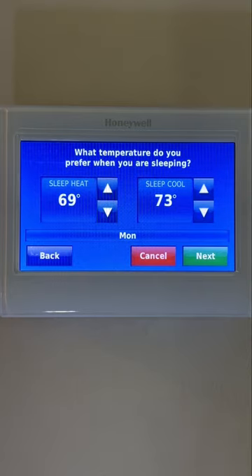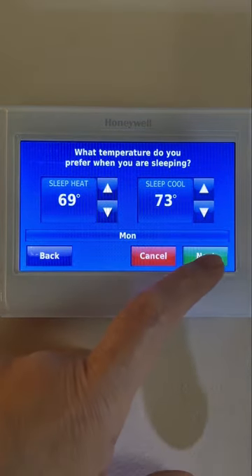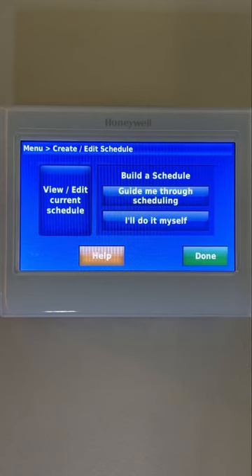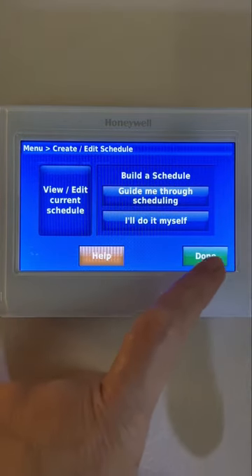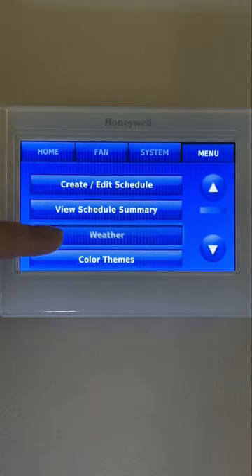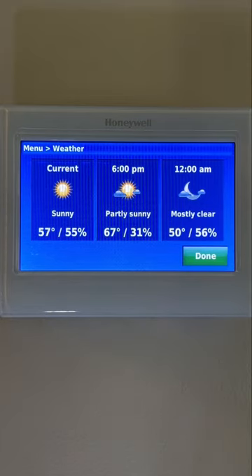It is so intuitive that the ease of setting day one gives you the boost to finish them all. Let's move on to the next feature so we can cover more grounds in this video. The weather forecast is one of the convenient features of this thermostat.